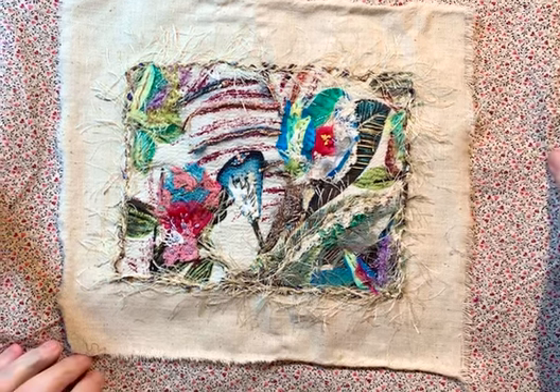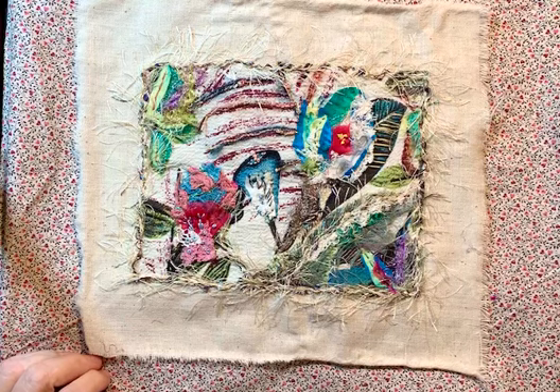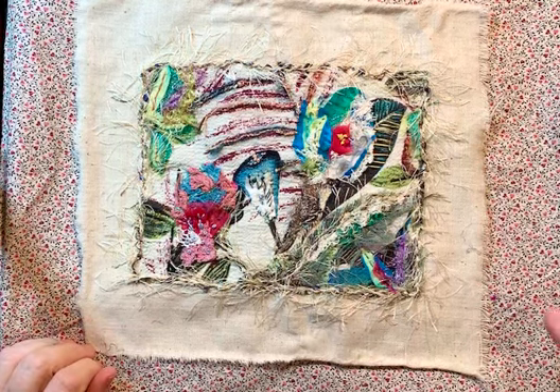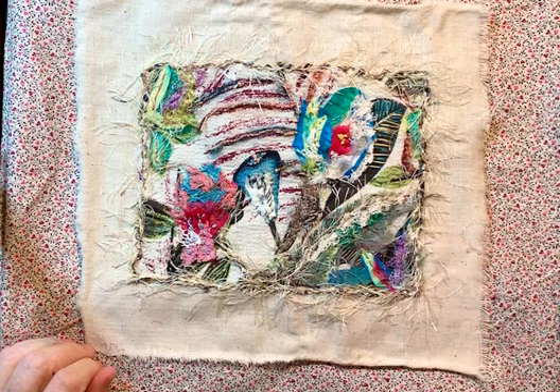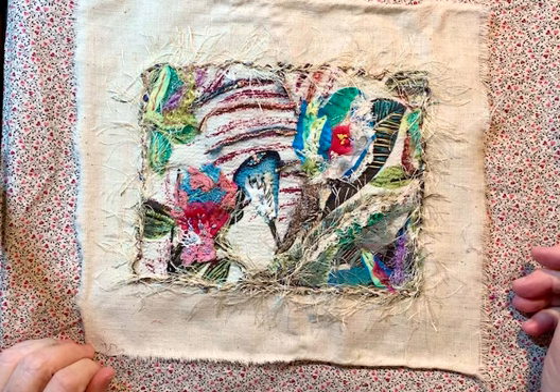I'm going to be putting the kit in my Etsy shop sometime in the next week, where I will be supplying the background fabric and the different fibers, fabrics, and threads that you see that I've used here, plus a few extra things that give you just a little bit more styling options.